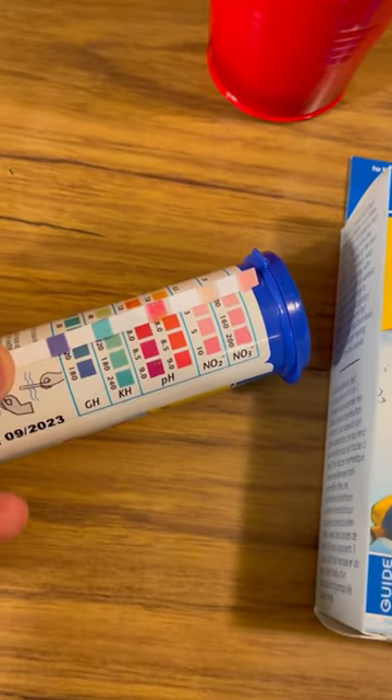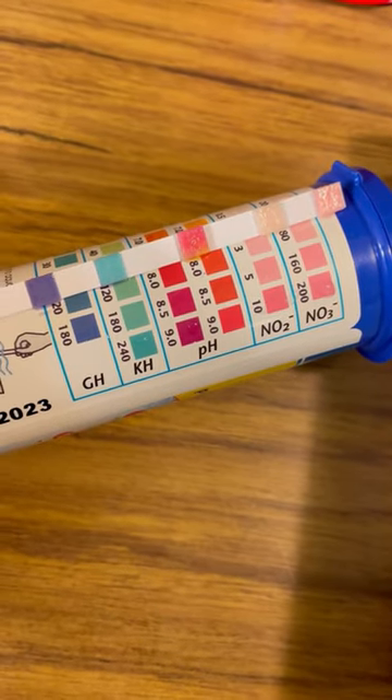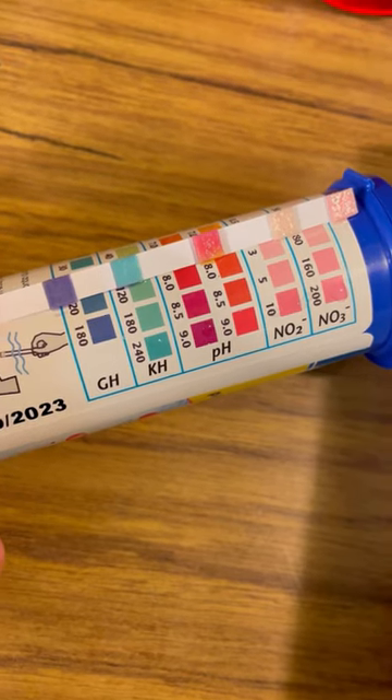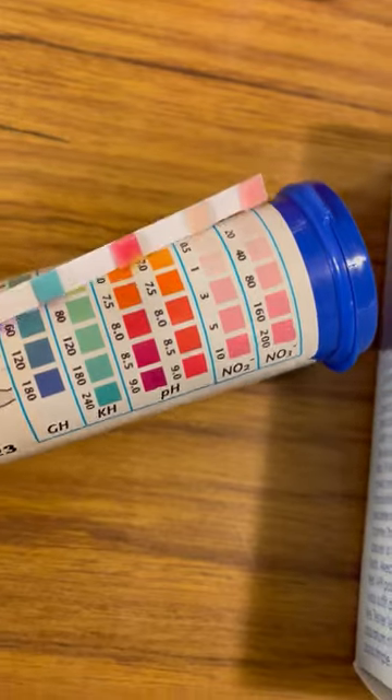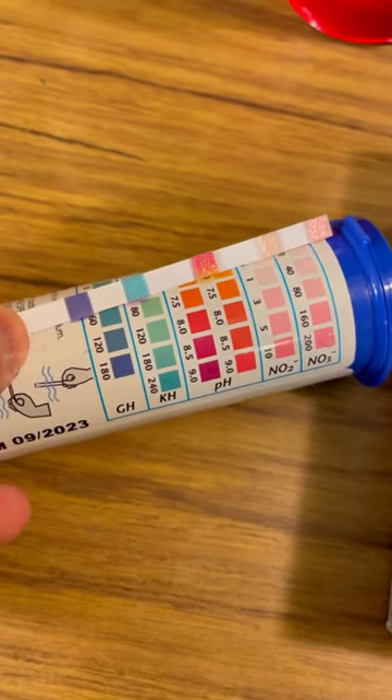For GH and KH, you read those right away. For pH, nitrate, and nitrite, you wait 30 seconds. That's really it. As you can see, the results from my aquarium today looks good. Nothing out of range, so I think the fish are happy.